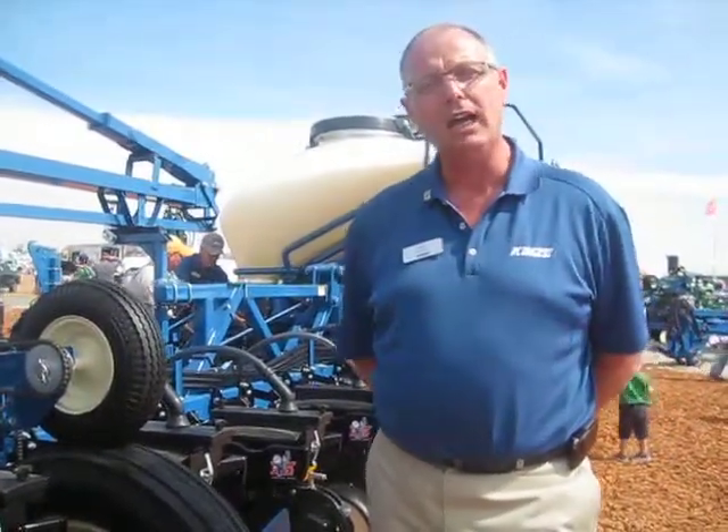We're standing here in front of our 3600 model air seed delivery bulk fill system, and what I wanted to show you here is our exclusive hydraulic weight transfer system.